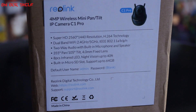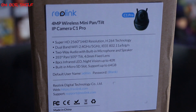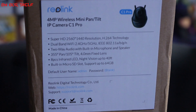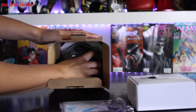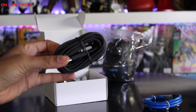It has two-way audio with a built-in microphone and a speaker. It has 355 degrees pan with 105 degrees tilt. It's a wireless security camera with night vision, used for indoors — perfect for a baby room. It has a wide angle lens with full HD sensors inside.